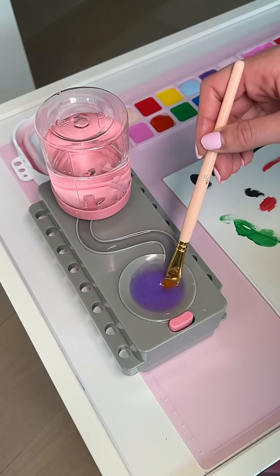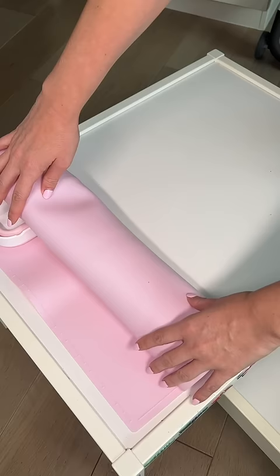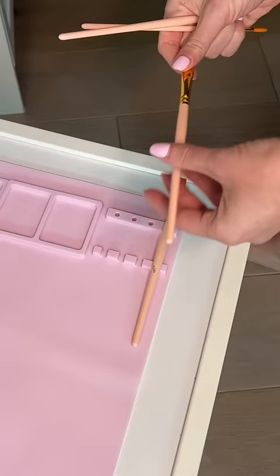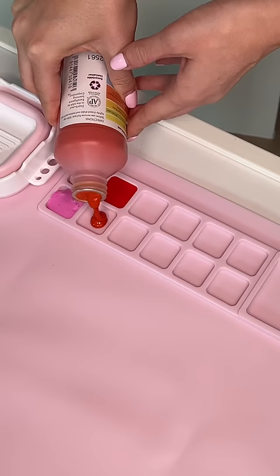Izzy loves to paint so I'm setting up the ultimate paint station for her. I rolled out this pink painting mat and then I got out some new pink paintbrushes. I set them up on the mat in size order and then it was time to get the paint set up.